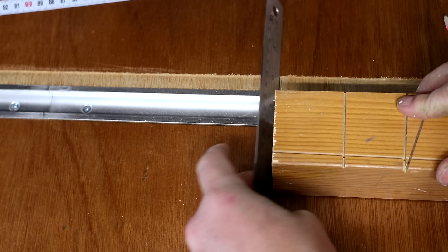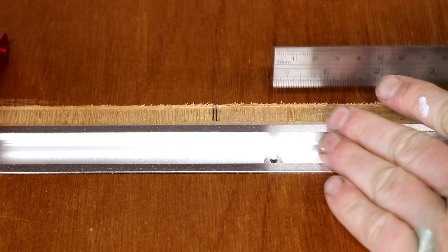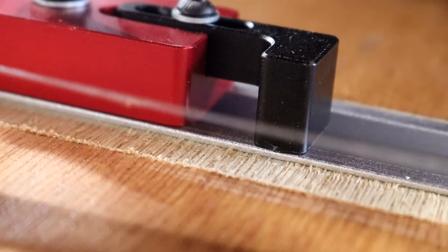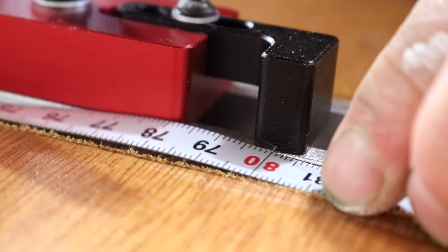So now 800 millimeters from the blade should be right here. I positioned my ruler at that point and then butted up the stop block to it. I can then peel off the backing on the measuring tape and position the 800-millimeter marking right at the arrow marker on the stop block.